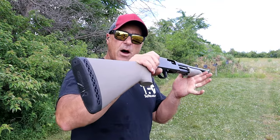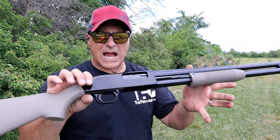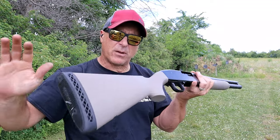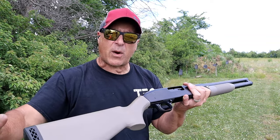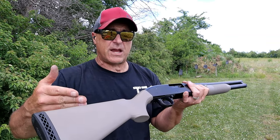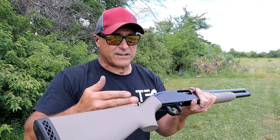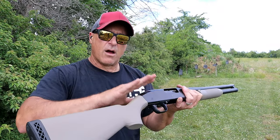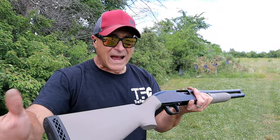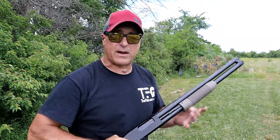Hey there friends, thanks for checking in. Today we are revisiting the Mossberg Maverick 88 security model. What a great shotgun this is. A lot of people love it — they say it's a working man shotgun, it's priced right, it functions great, and it has a fine reputation for being an outstanding shotgun. The MSRP on this is $267. That's a steal for a shotgun of this quality for under $300. At one time people were picking it up for $200, two and a quarter — I think it's a great deal.